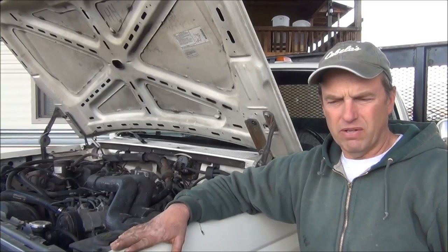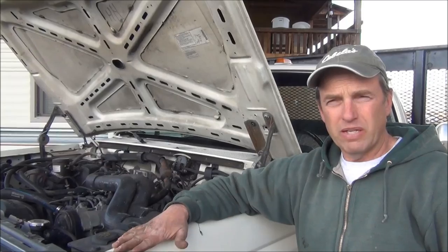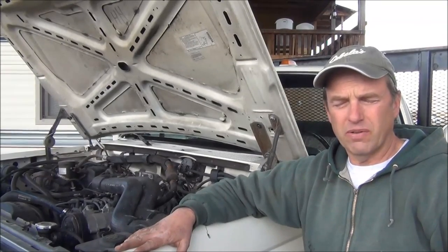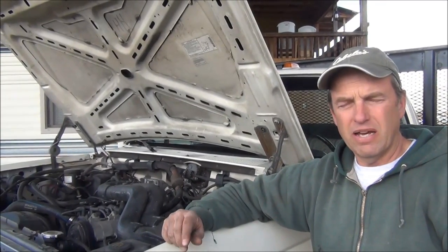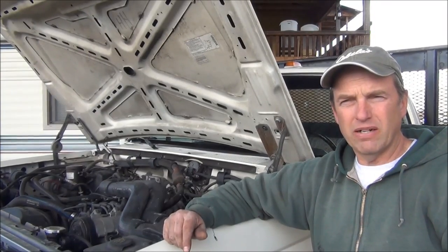I recently picked up this nice old 90 F-350, had that same problem. So I went looking to see if I could find one on Rock Auto, eBay, and also priced out my local dealer. I do not recommend buying aftermarket like a Cardone or a Dorman. I recommend using the Ford factory remanufactured ABS modulator. And I found mine on eBay.